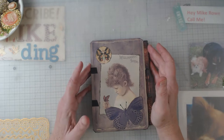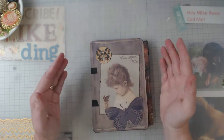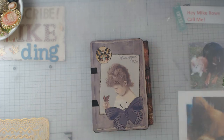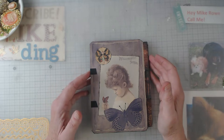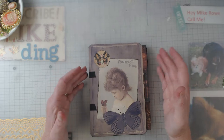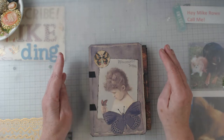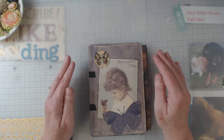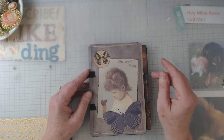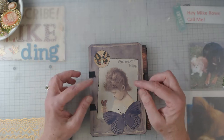Hey everyone, it's Elaine, and yep, I'm at it again. I have done another hinge journal — I'll have to admit I think I'm addicted. Marissa is such a good artist and digital designer, and I'm on her design team now. Granted, I'm not as fancy as some of the people on her design team — you need to check them out. Do a search for Sweet Pea Curiosities and you'll see what I'm talking about.